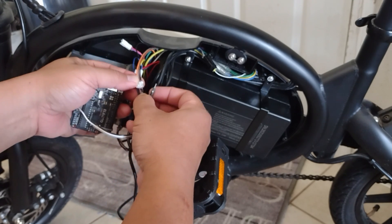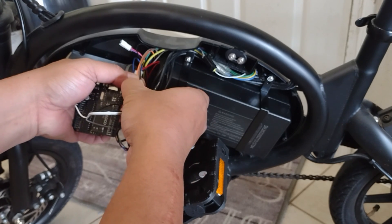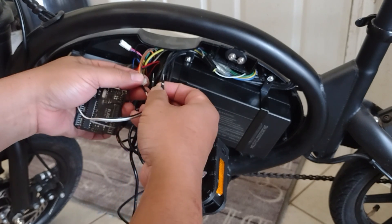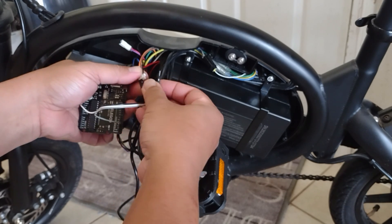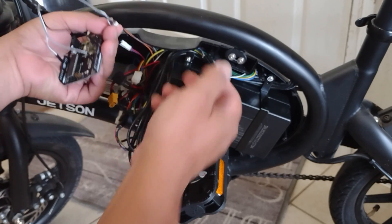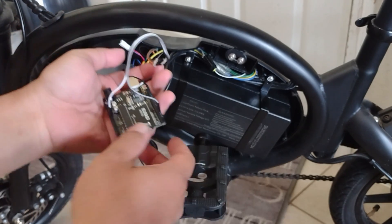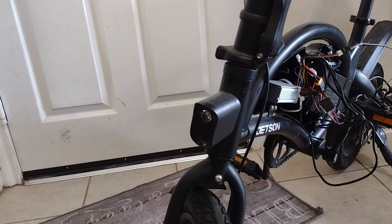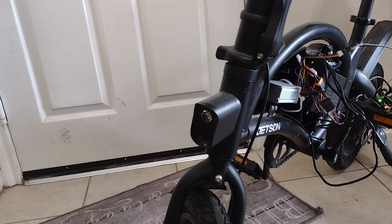Put gray first, then black. Make sure that the battery is not connected before you do this. Okay, moment of truth — I'm going to turn it on.